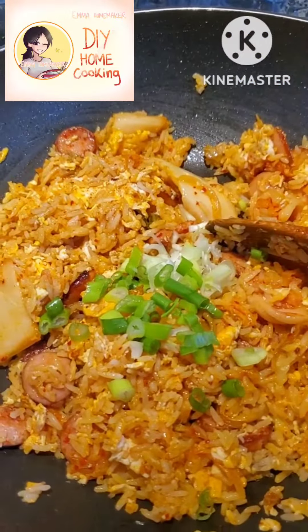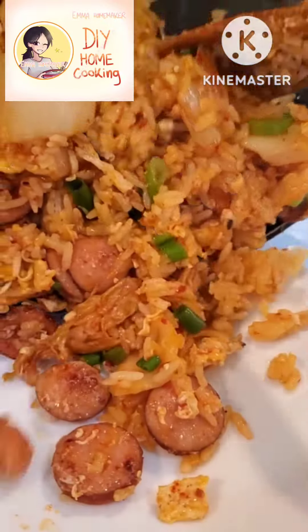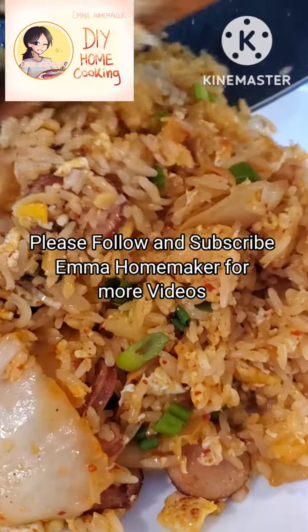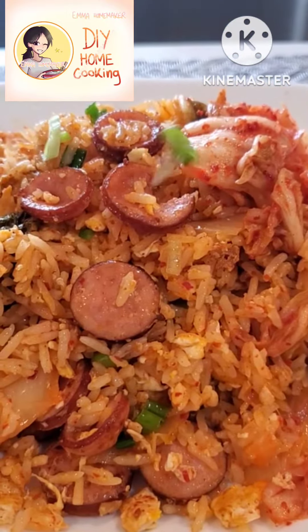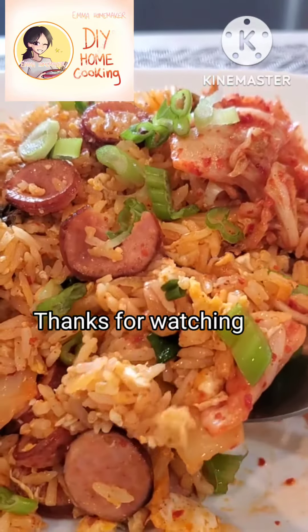At the end, I add the green onion. Thank you so much for watching my video. If you haven't followed and subscribed, please follow and subscribe to Emma Homemaker for more videos. I will be happy to see you again very soon. Goodbye for now, see you again soon!